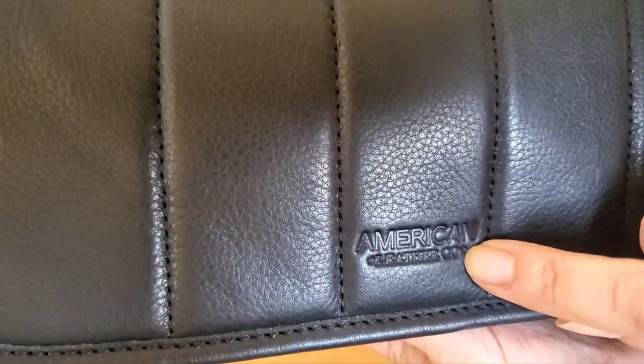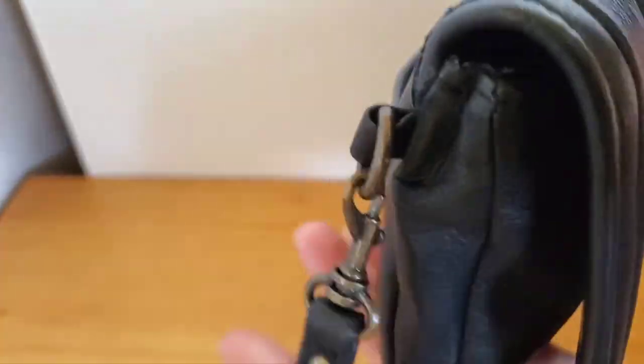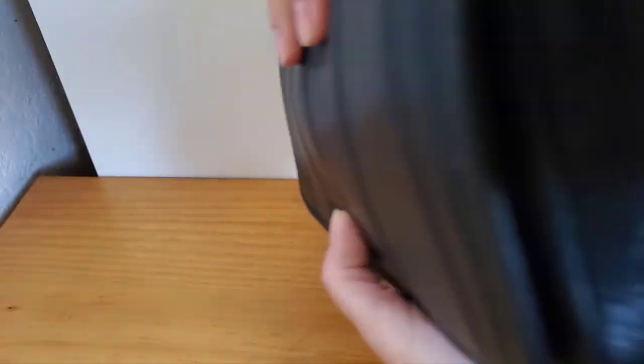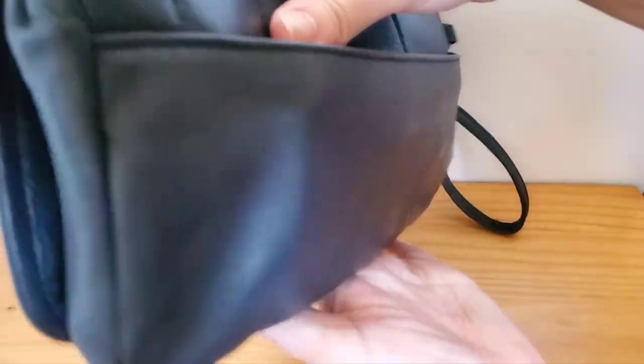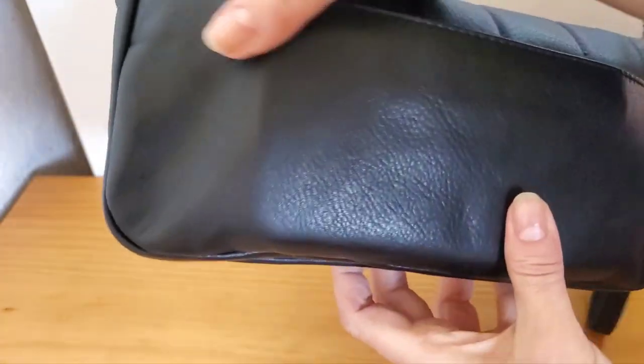It's really nice leather. It's got a little bit of a texture but it's not pebbled, and there it says the American Leather Company. It's got the rolled hemmed edges and a removable wristlet strap which is really handy. I like using that. Nice and thin, and then it's got a nice back pocket that's huge — it goes all the way across.